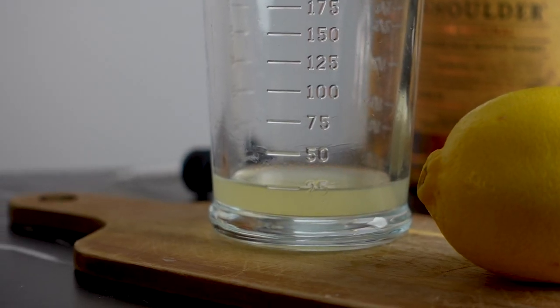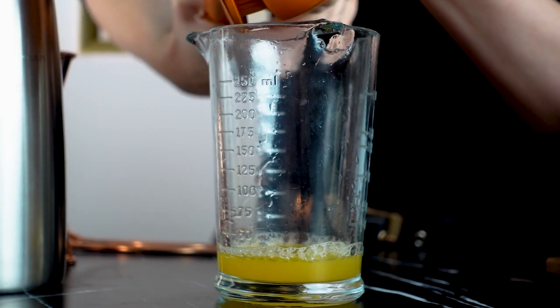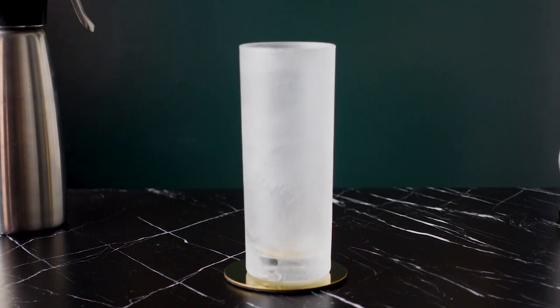I'll also need a half ounce of lemon juice as well as a half ounce of orange juice. One last preparation is to freeze the glass, which will help support the foam and help it to stand tall.